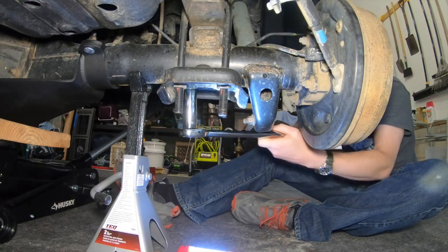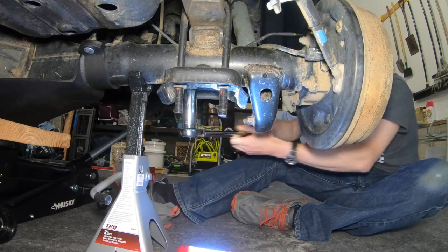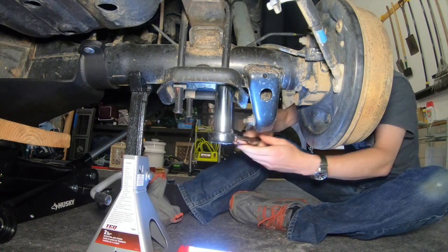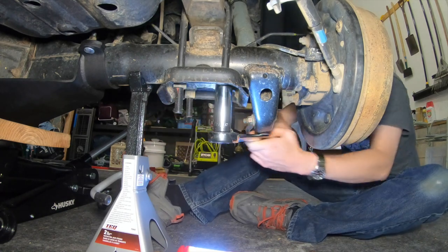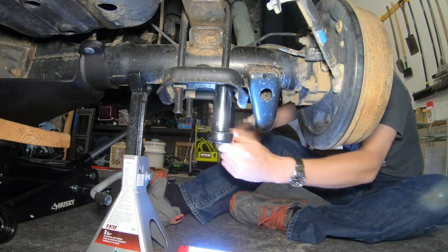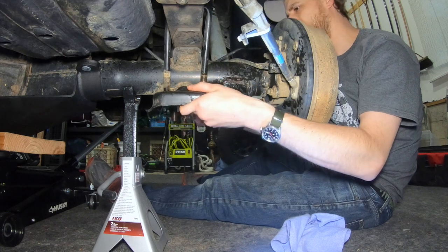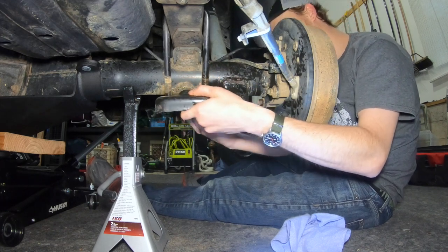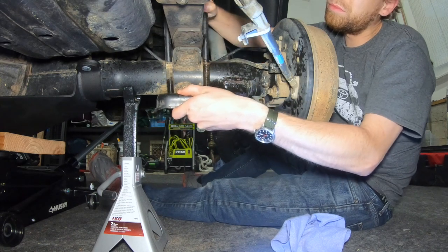After removing the wheels, it is time to go ahead and remove those factory U-bolts. You're going to need a 7/8 socket, and I definitely recommend getting a big one just to make sure you have the clearance getting over the excess end of the U-bolt. Once you've got everything off, you're going to remove the lower support block and then go ahead and remove those U-bolts.